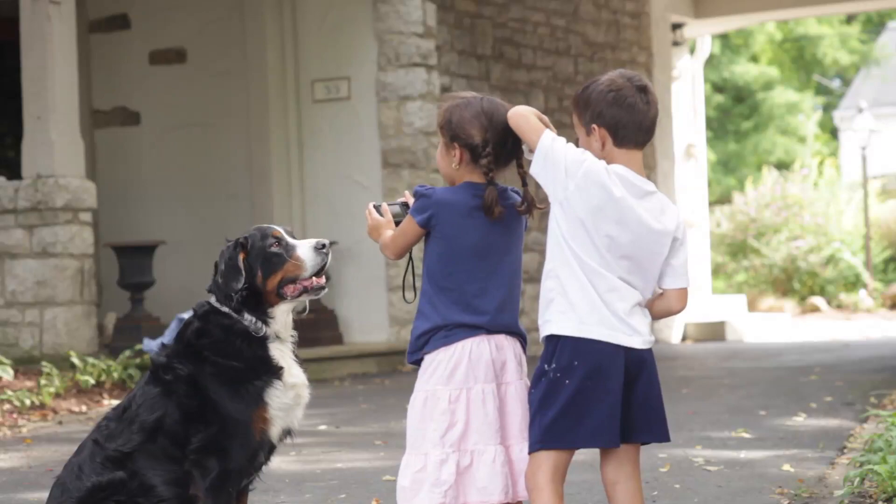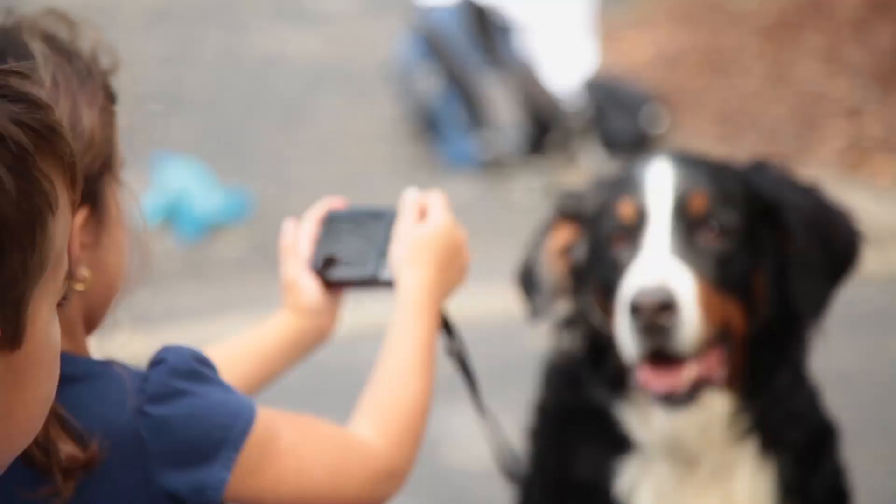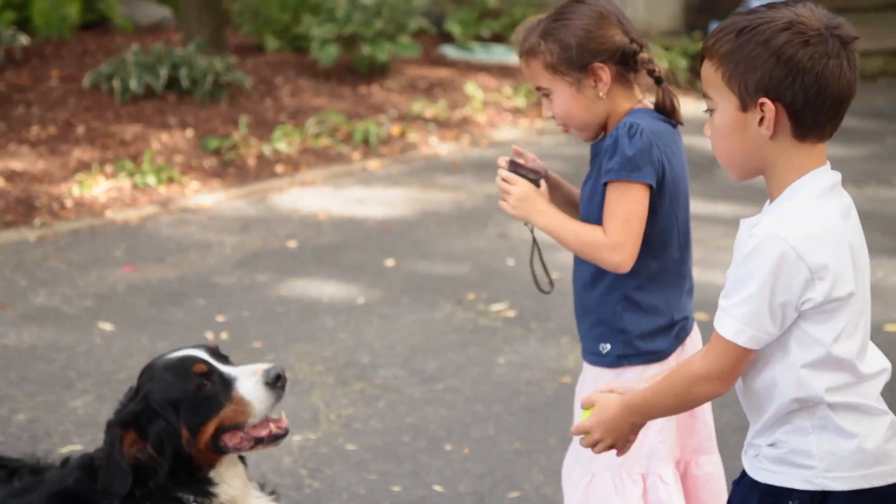Get your dog's attention. Use a squeaker, make a sudden yip sound, have an assistant toss a ball or wag a treat.